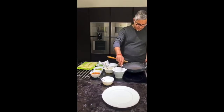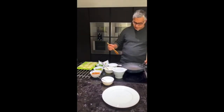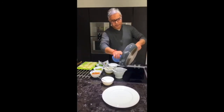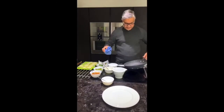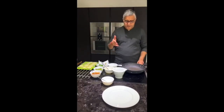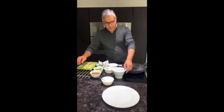Aloo chaat is a very common street food in India. As a child growing up in India I remember eating this day in day out. It's a kind of snack that you would have while out shopping at the market, and then come home to a proper dinner.